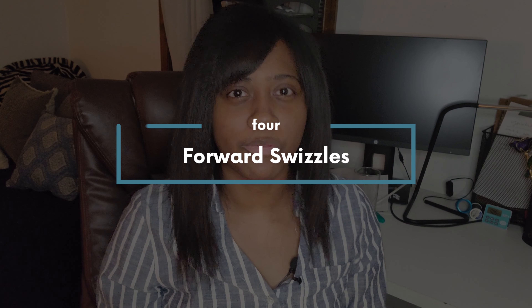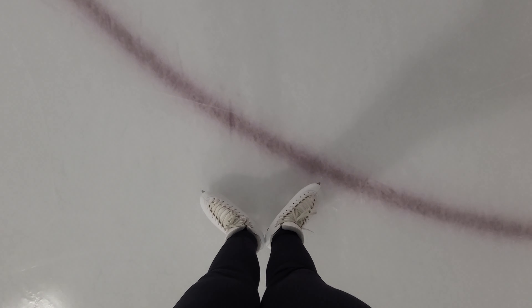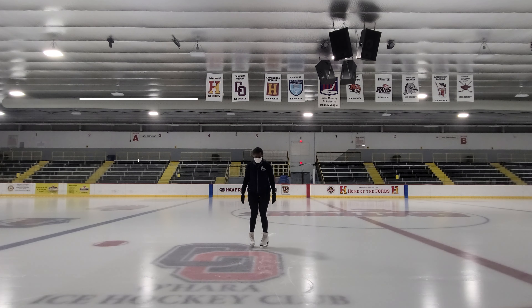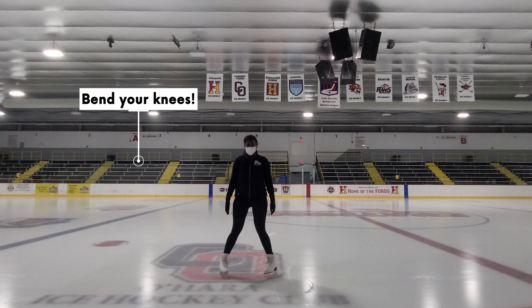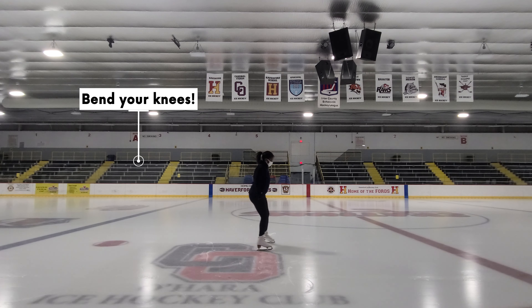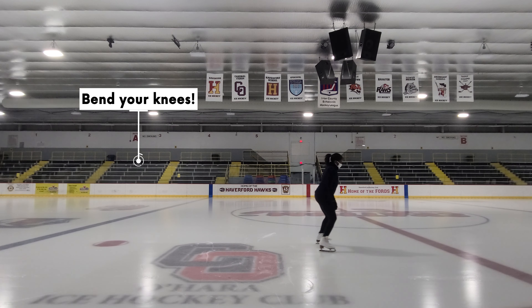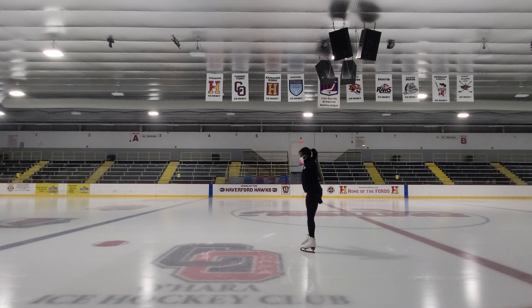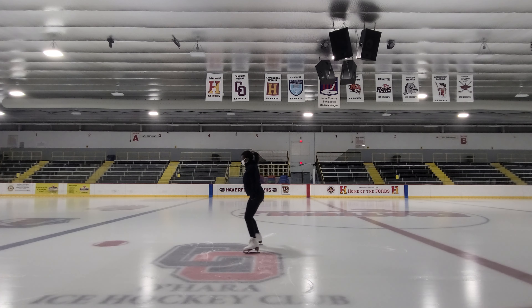Now that we've figured out what edges are, let's test it out. Number four: forward swizzles. This is a fun move and it really lets you feel how important knee bend is in skating. Put your feet in a V with your heels touching. Bend your knees a little bit and lean slightly forward with your arms out in front of you or to the side. You're going to feel like your feet are traveling away from you, so make sure you put a little weight in the back of your feet on your heels. Once your toes meet, unbend your knees, lift up, bring your feet back into that V position you started at, and then do it again.